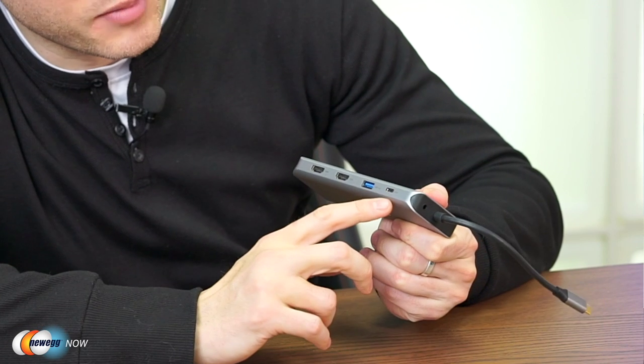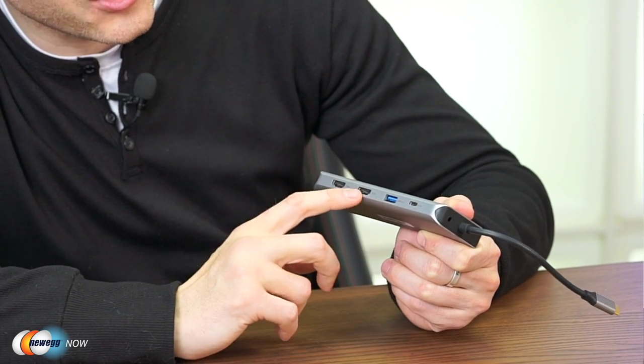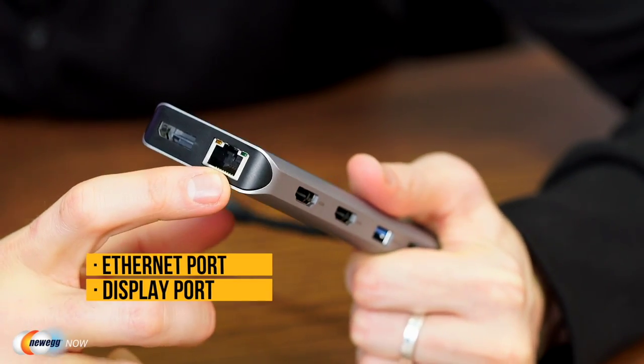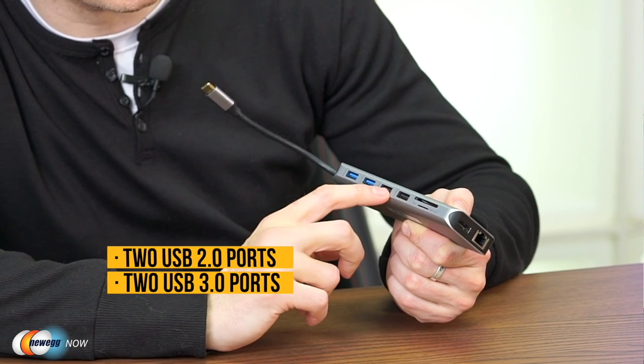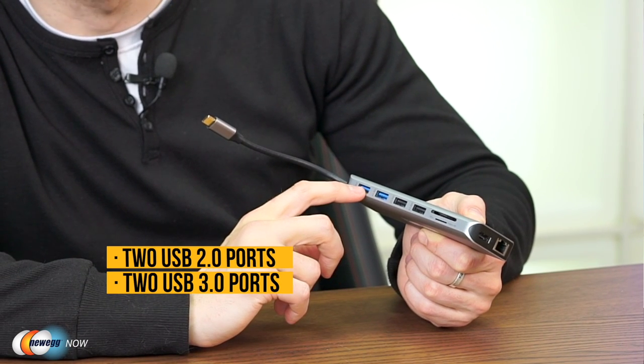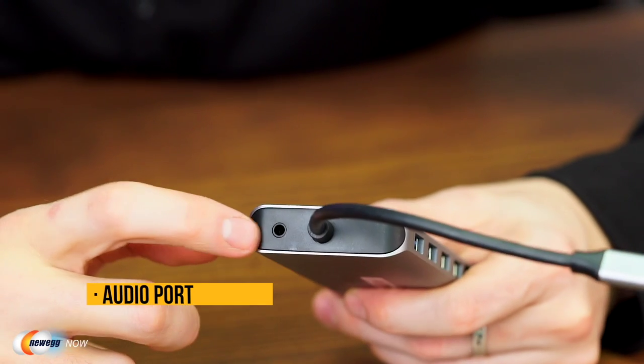Those ports include a PD charging port. Here's your PD charging port on this side, and there's also a USB 3.0 port here. Then HDMI, HDMI. Flipping it around, we have our Ethernet port and a DisplayPort. On top there's an SD card slot, and a micro SD card slot — also known as a TF card slot — down below. There are also USB 2.0 ports with backward compatibility and two more USB 3.0 ports, plus an audio jack.